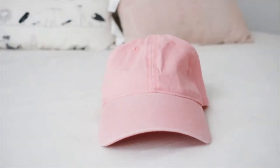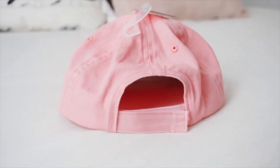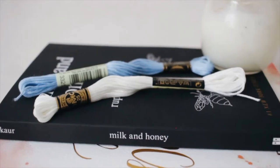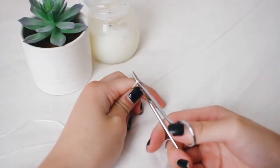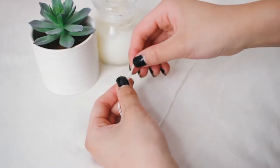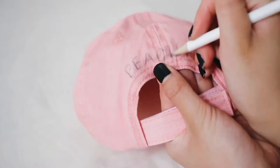Starting off with the first baseball cap — this one's going to say 'peachy' and it's super cute, totally inspired by things I've seen on Pinterest, Urban Outfitters, and Brandy Melville. You just need a baseball cap and some embroidery floss — I'm using white for this one, but you can totally choose your own colors. Cut your embroidery floss to about an arm's length, thread it through a needle, and tie it off at the end.